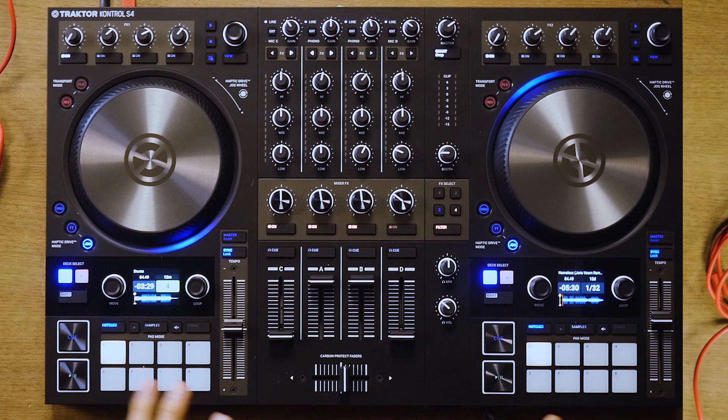A lot of knowledge and iterative design has gone into this. It's a mature product and a mature controller that has seen a lot of collective design thinking over the last 10 years of DJ controllers from lots of smart people in Berlin and beyond that have gone into this final result.